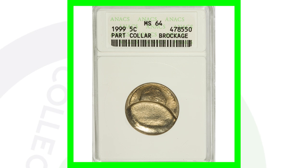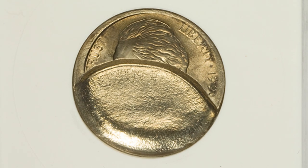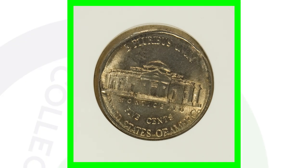Next up is another 1999 Jefferson nickel with a brockage error. This coin sold for over $50 — nothing crazy, but still a $50 coin.